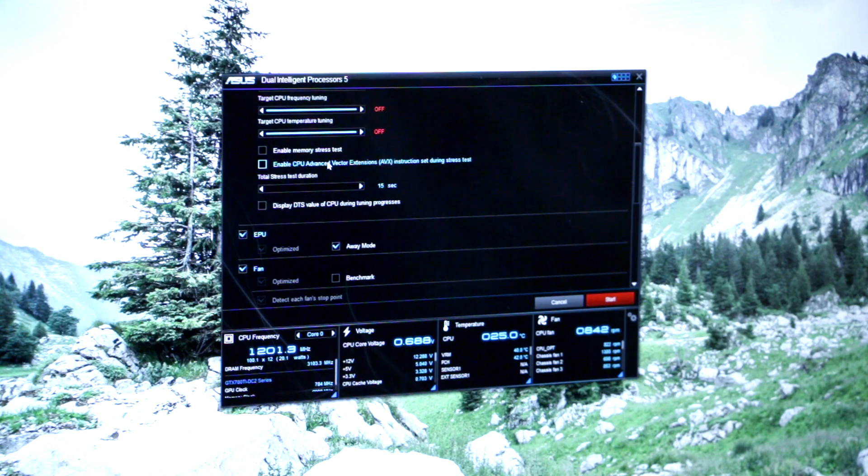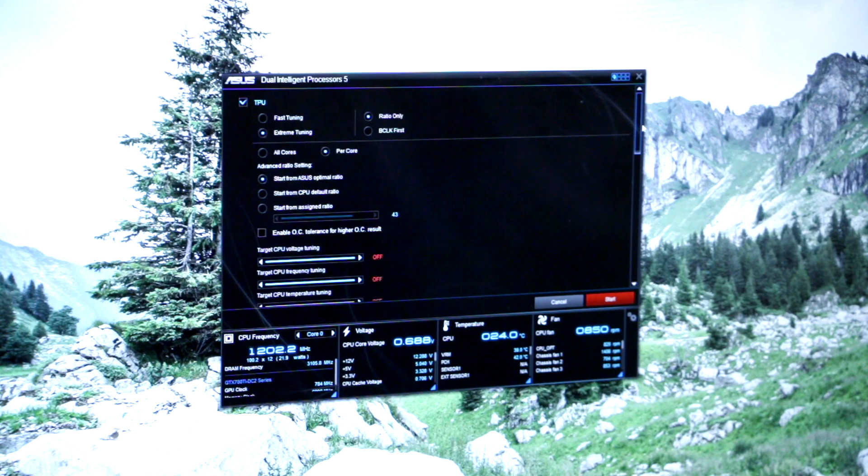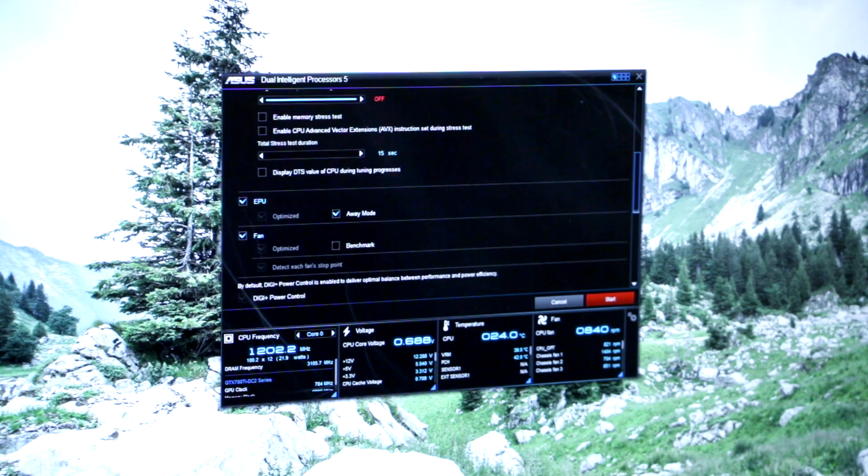A really big addition is AVX instruction set support. For content creation users — running Handbrake, Ripbot, Adobe Premiere — this is huge, because synthetic benchmarks won't hit these instruction sets, so you might think you have a stable overclock in LinX or Prime95 but then crash in Vegas or Premiere. We're going to leave everything at default values, out-of-the-box config, and run it.